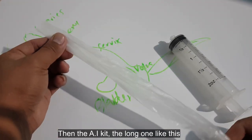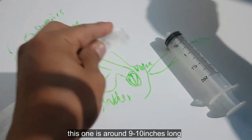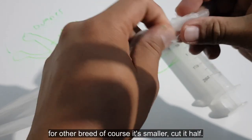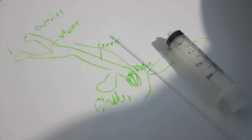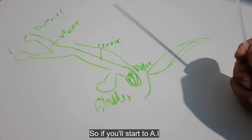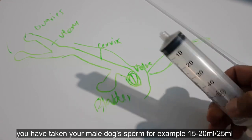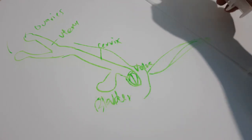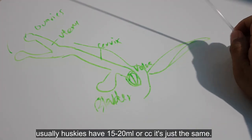At saka yung AI kit — yung mahaba na ito. So around 9 to 10 inches ito, mahaba. Ang i-de-demo ko sa inyo is pang-Husky ha. Sa ibang breed, syempre mas maliit — putulin nyo. At syempre yung gloves para sa kamay nyo. Kung i-start na kayong mag-AI, nakuha na nyo na yung semilla ng male nyo. For example, 15 or 20 or 25ml. Usually sa Huskies, nasa 15 to 20ml or CC — parehas lang.